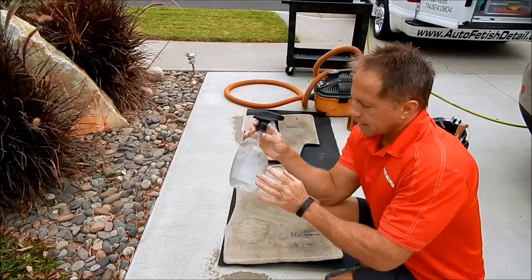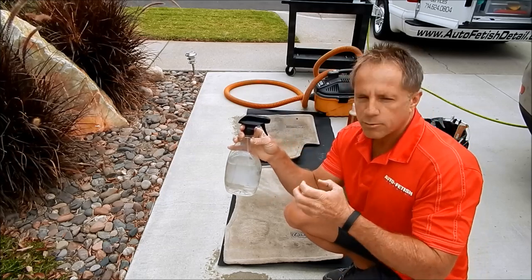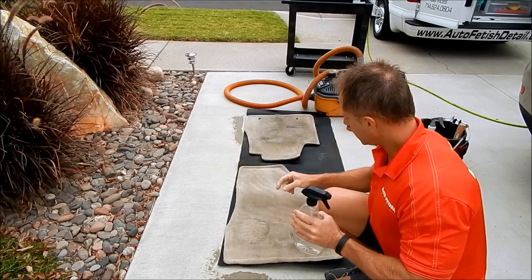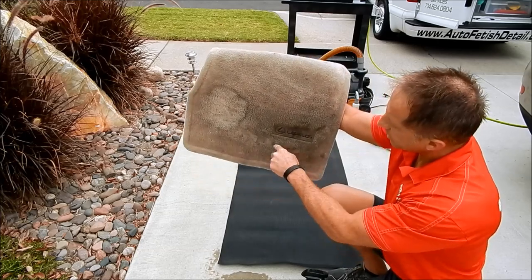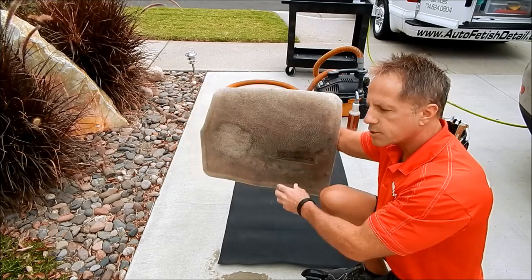One of my little tricks is my rapid remover — it's a very effective grease and oil cutter. I'm going to go around spots that I'm pretty confident are grease or oil and pre-treat those along with my super degreaser.